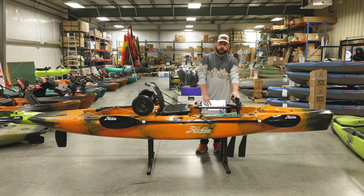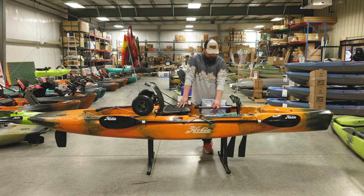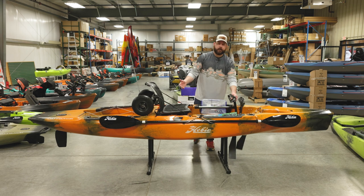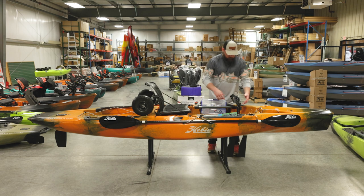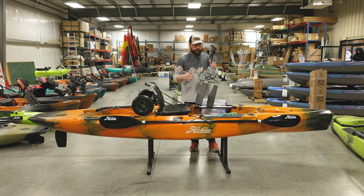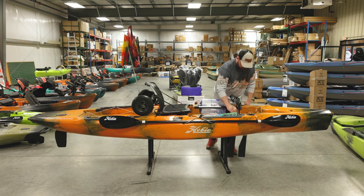Moving up to the drive — this is the Mirage 180, which is a little different. It goes forward and reverse with no 360 drive here. It's controlled by these cable poles where you can flip the drive forward and reverse, then you just pedal normally and get the flutter of your pedal drive. To remove this drive, there are two levers you pull back toward you, then grab the drive by the pedals and pull it straight up out.